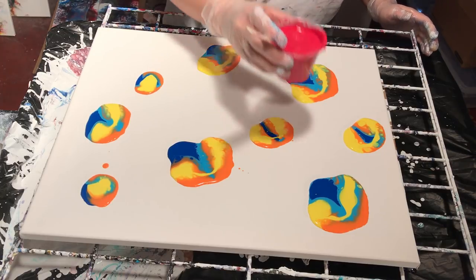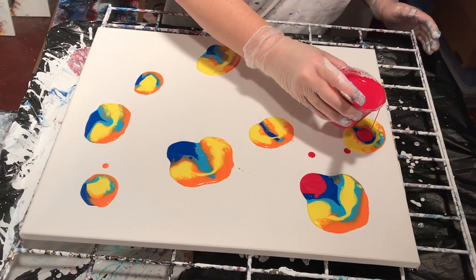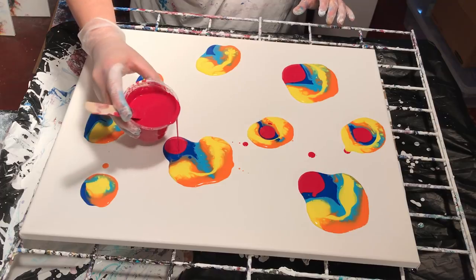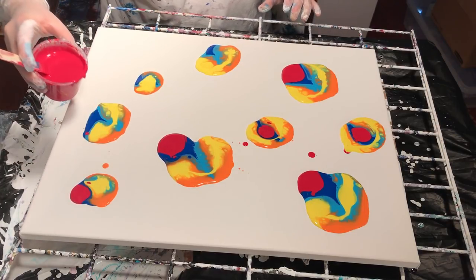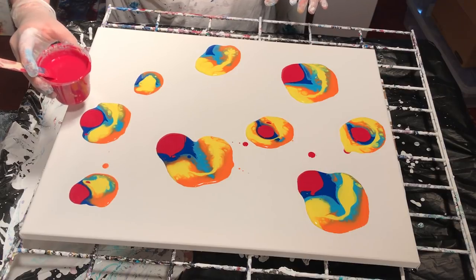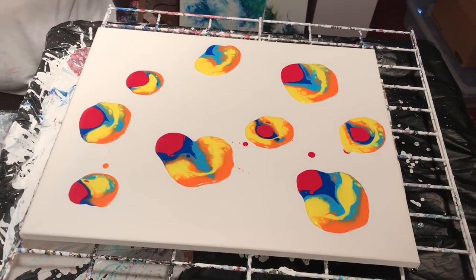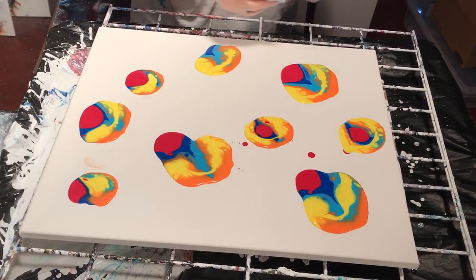I'm trying to plop that by the blue because I want a little purple. Maybe not even circles anymore in some ways, but it's okay — it's kind of cool looking like that. I'm just going to try to clean this up just a bit.